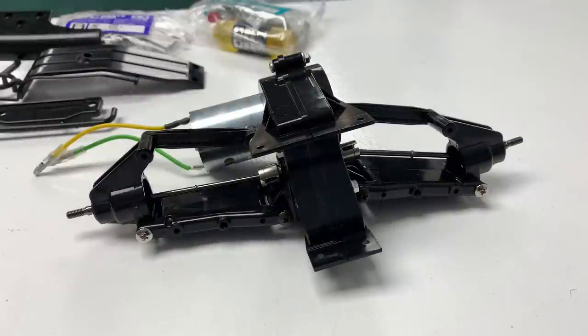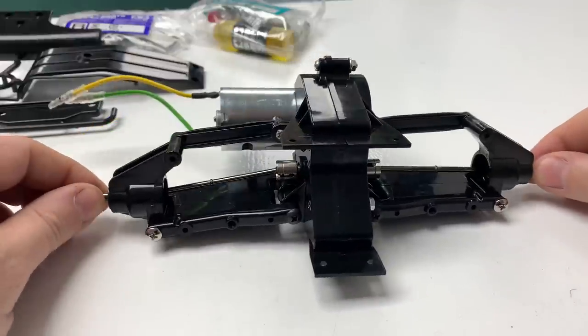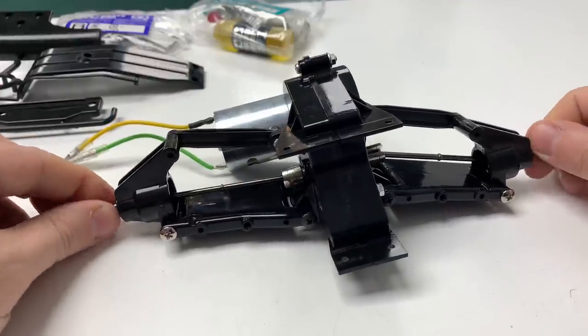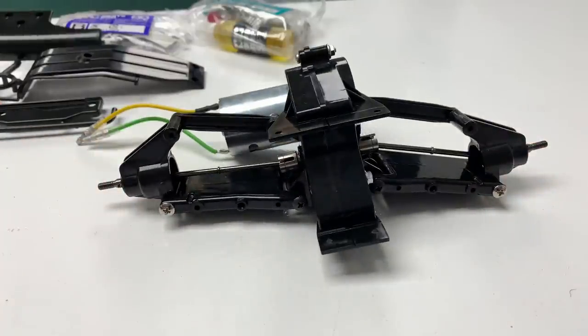That's the rear gearbox full assembly done. Really basic, as you would expect. The arms are free — you can feel the diff for the first time and it's smooth as you like. You can just about turn the motor with your fingers. That's taken us up to stage 9.